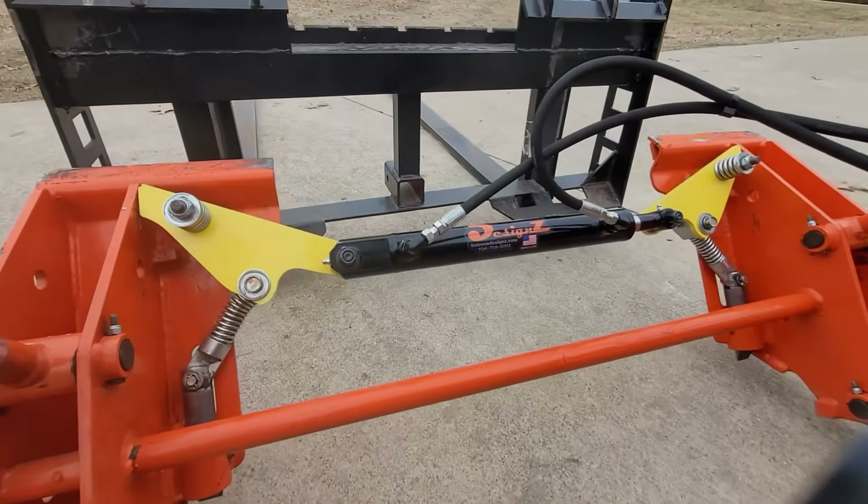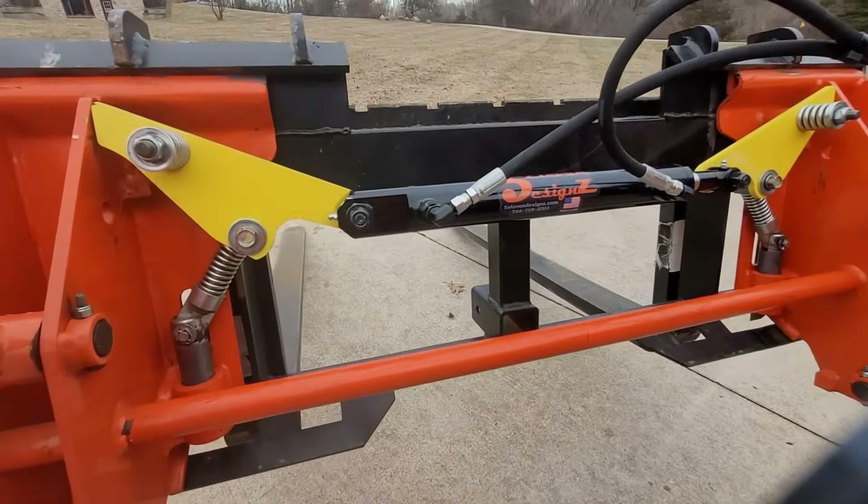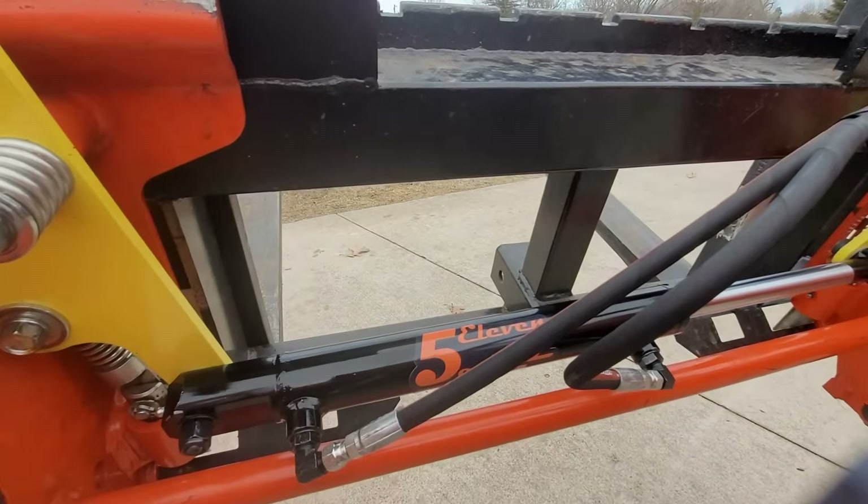So I'm taking advantage and wanted to shoot this video on our new kit — hydraulic skid steer quick attach kit, that is.